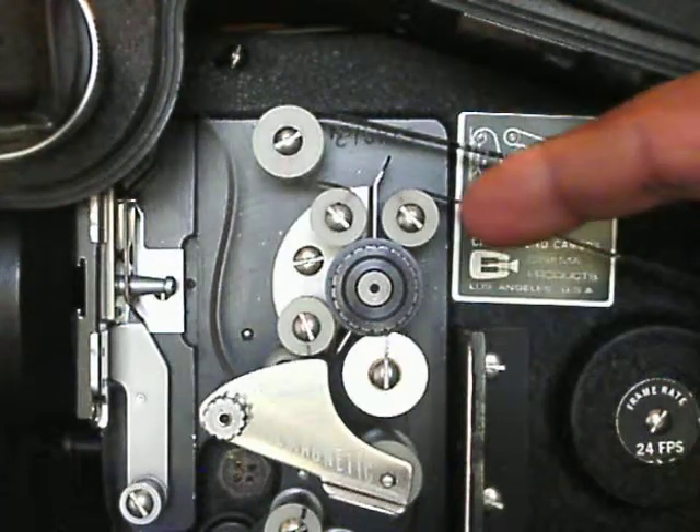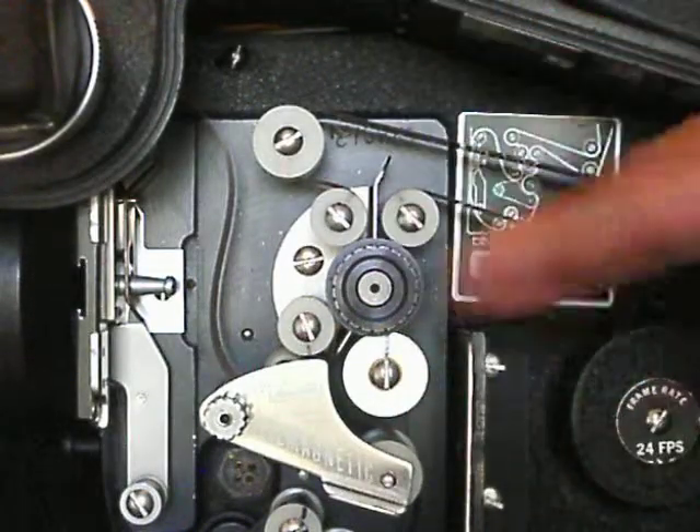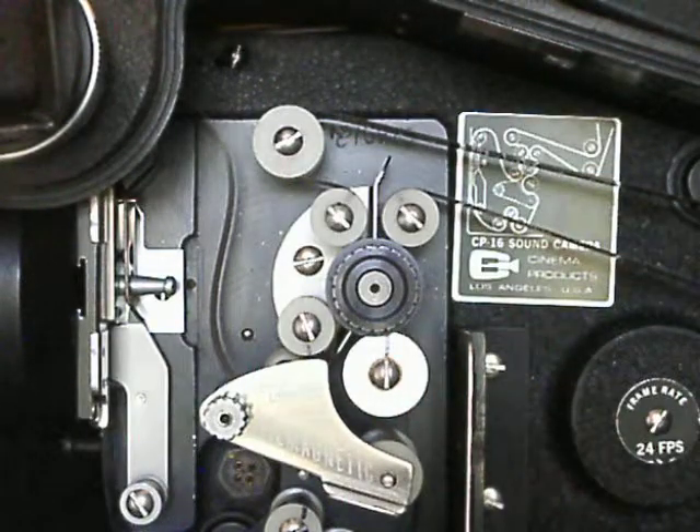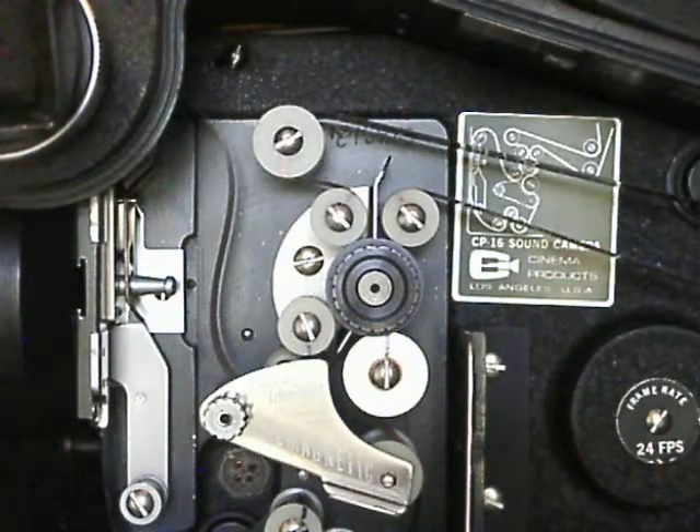So what I simply did was just took a Sharpie and put a mark on each one of these wheels. So when I start the camera, you'll be able to make sure that all of your rollers are rolling correctly as they should. I'm going to start this camera right now and show you exactly what I'm talking about.